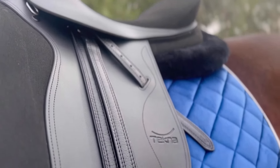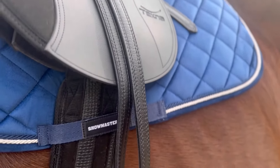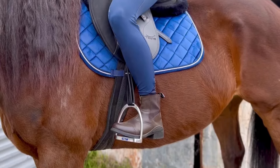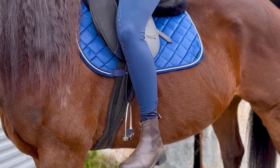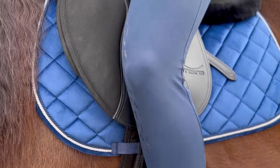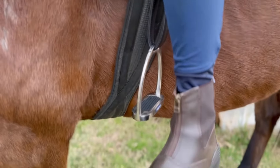To find the correct stirrup length, there are two methods that you can use. Once mounted on your horse, take your feet out of the irons and relax your legs. If the stirrup leathers are at the correct length, the stirrup bar should be in line with your ankle bone.